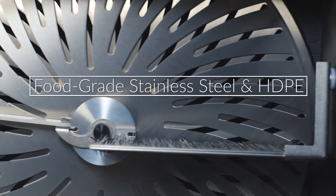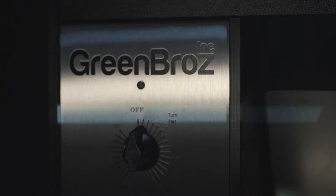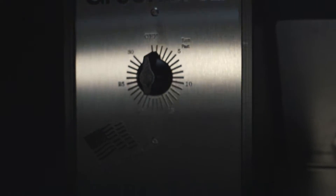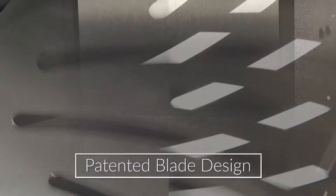Our trimmers are easy to load, operate, unload, and clean. Green Bros is a veteran-owned company, and every Green Bros machine is manufactured right here in the USA.